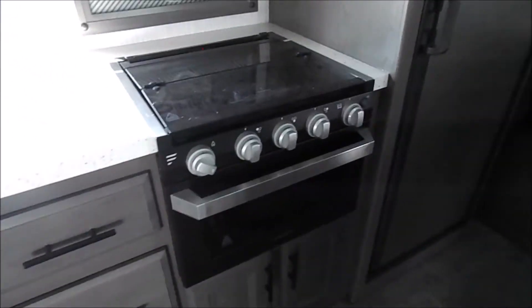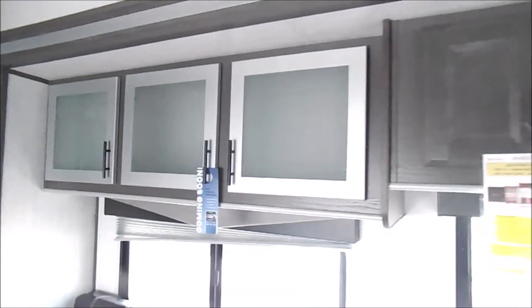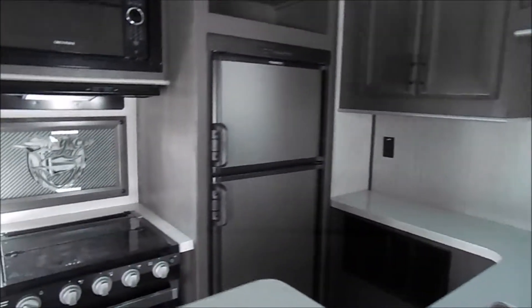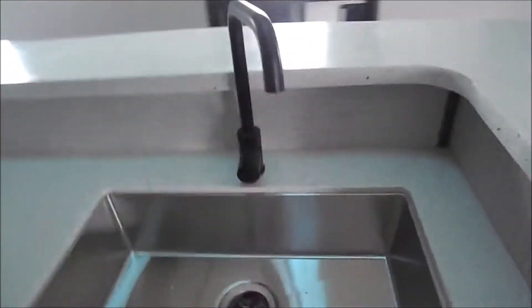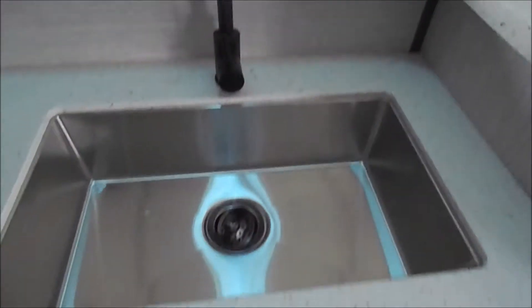Some small features to note: you've got your stainless steel fridge cover and they did make a few color changes as far as cabinetry — you can see that's more of a silver colored cabinet color. And then some of the faucets are actually black now, same within the bathroom — I'll show you that here in a second.